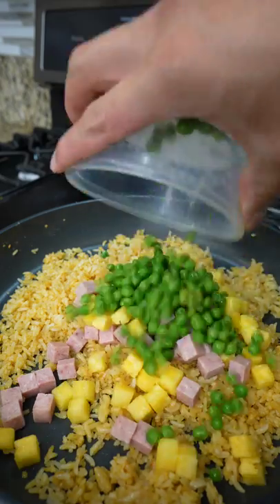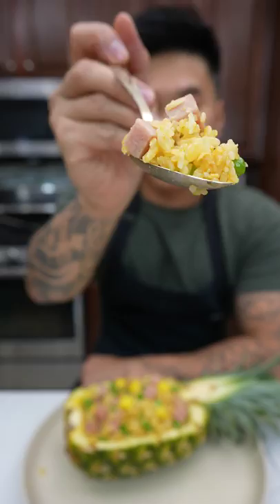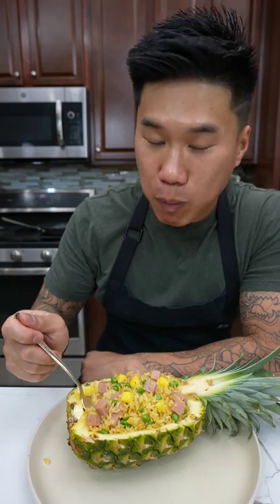Add the spam, pineapple, and sweet peas, then mix everything together. Season with salt and black pepper. This recipe was so quick to put together — you gotta give it a fry!